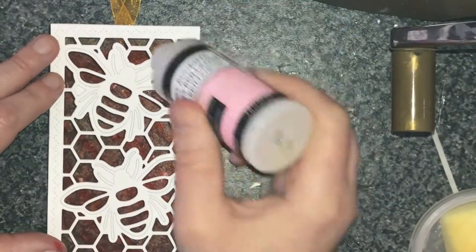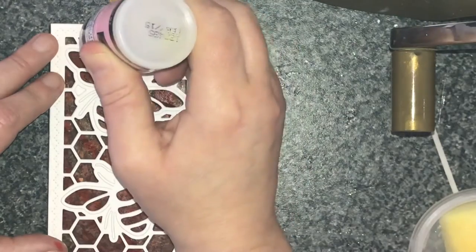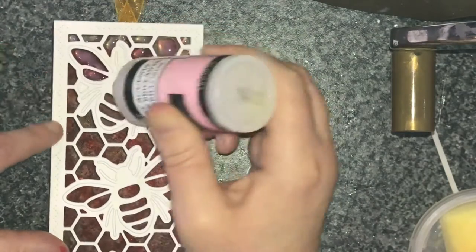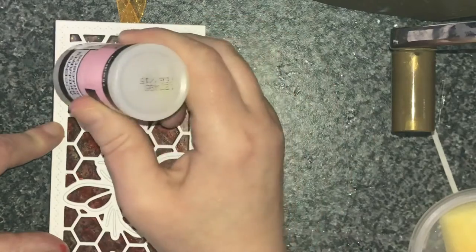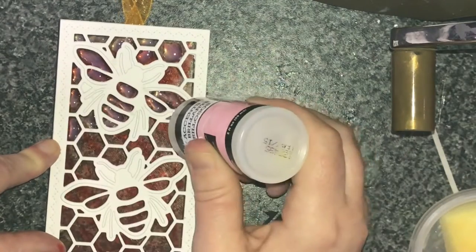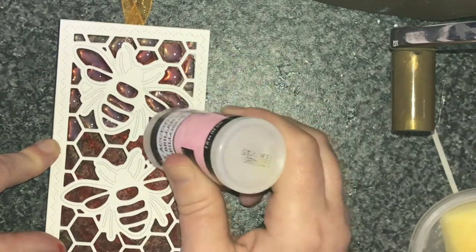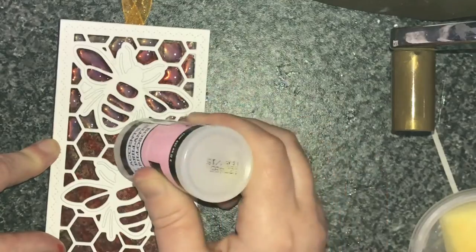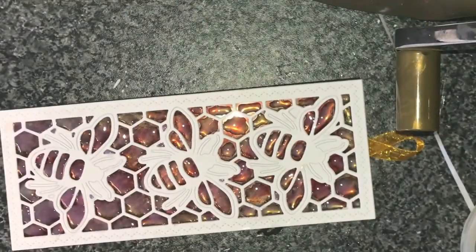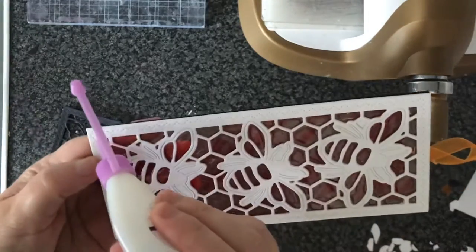And now, in all the little bits of honeycomb, I'm using my glossy accents. Mine isn't ideal actually — I had to cut the top of the nozzle off so it's a bit too chunky. It kept clogging up and it got past the point of no return, so I'll continue using it until it's done. I put a fair bit in, but it normally spreads out a little as it starts to settle. And you can really see that stained glass look happening now.